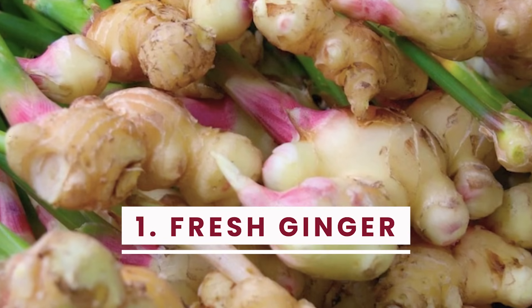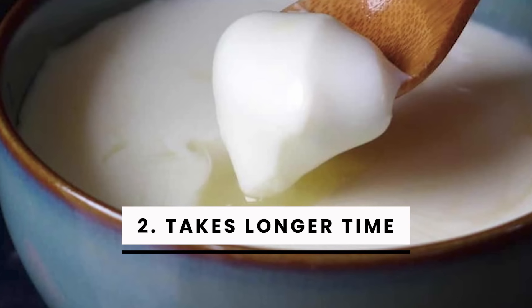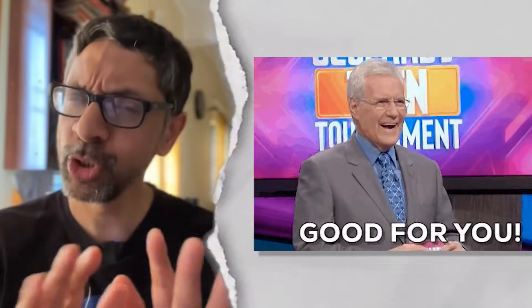But: one, you need to use fresh ginger. Two, it also takes a longer time, resulting in a slightly more sour, less thick dahi, which is good for you. What other sources of lactobacteria do you use?